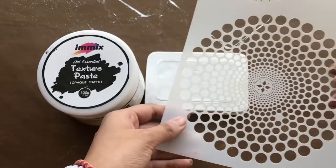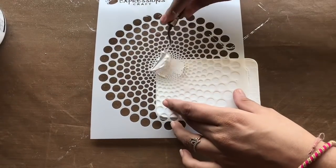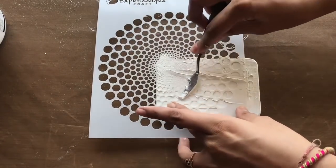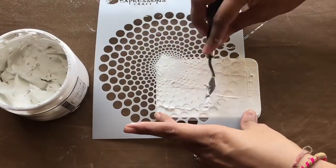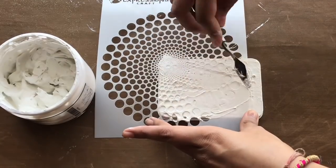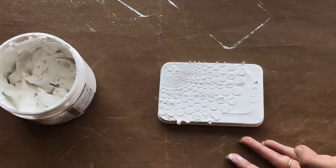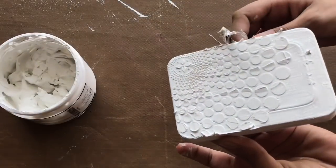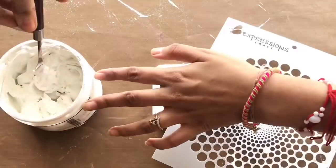To apply the texture paste I am using my palette knife. I am just placing the stencil onto my box and onto some random areas I am applying the texture paste. Imix texture paste is very good — it dries quickly, has a very nice consistency, and can easily be applied with a stencil. You can see how beautifully the texture has come out of the round mandala stencil. If you're looking for texture paste, I would recommend Imix texture paste.